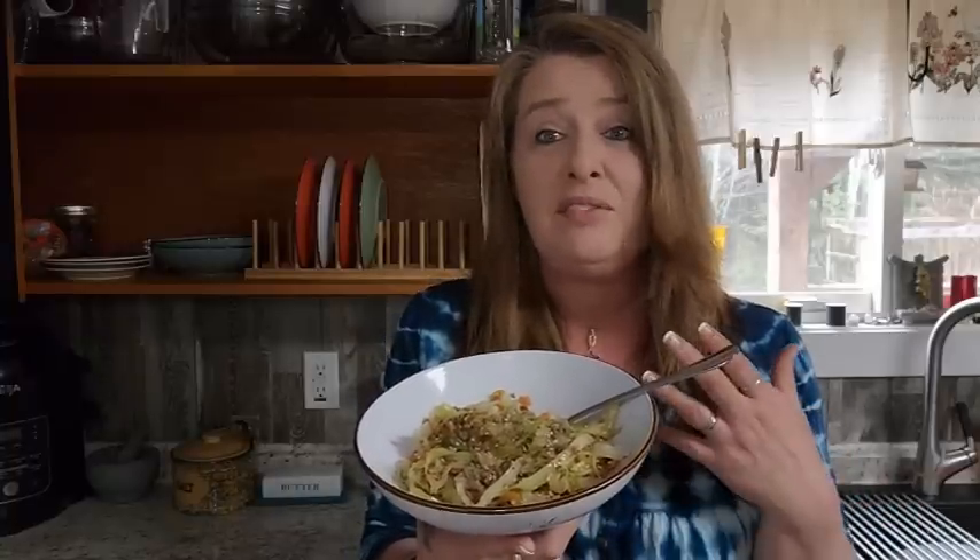I love egg rolls. Super simple, easy, delicious, and it's super good for you. We love cabbage — we eat lots of it here because it is so nutritious and really affordable. A big head of cabbage is going to feed a lot of people. Even with a family of six, I only use half a head at a time, so I get two meals out of it, which is really nice.